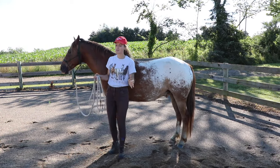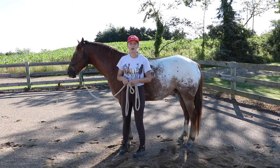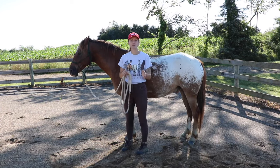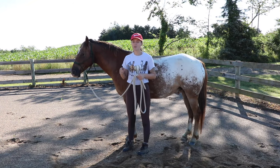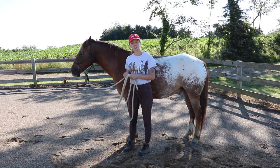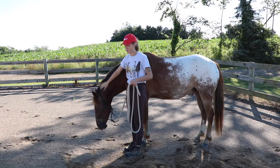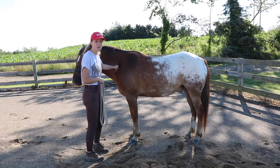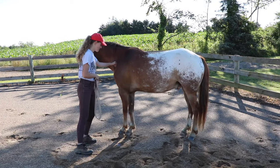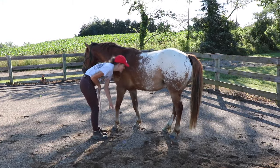Once you can touch the horse everywhere, start seeing how they respond to pressure. I want to be able to touch my horse everywhere and apply pressure and have them react accordingly, using the exact same pressure principle as before — light first, then gradually increase until I get the right response. For example, applying pressure here at the groove of his neck and he should step over, or run your hand down the legs, apply pressure, and get them to pick up their feet.